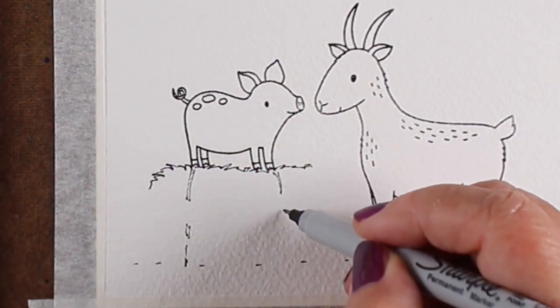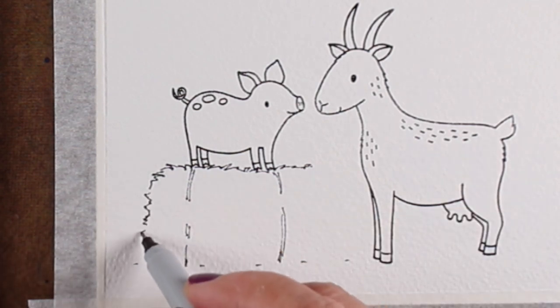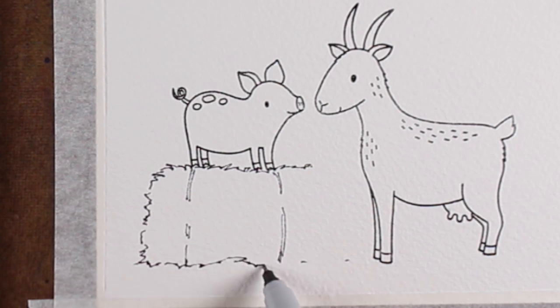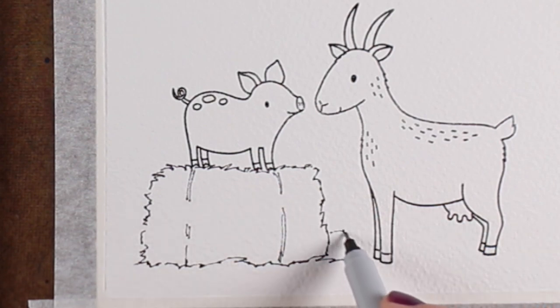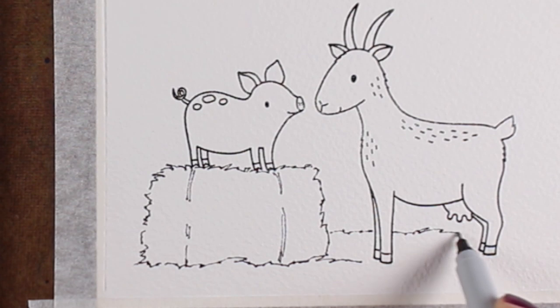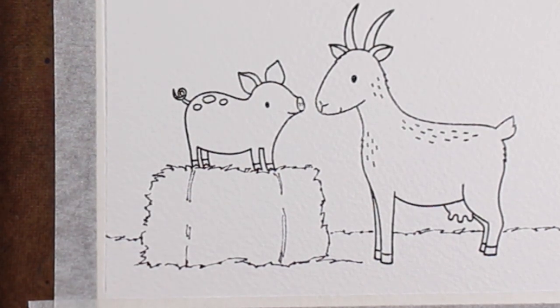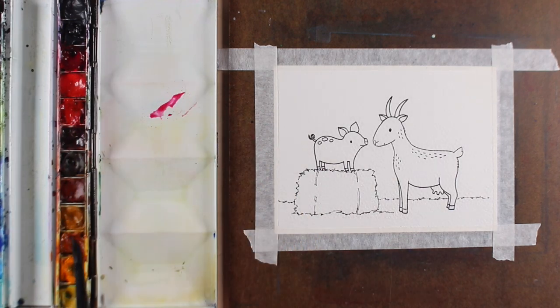A hay bale is one of the easiest. Just a squiggly line for the outside edge, and I'm actually adding a couple little strings to go around it. The ground on the bottom has the squigglies going the opposite way, so it looks like that's sticking up in front of the hay bale itself. Then I'm putting in a horizon line that's above the level of the feet of the goat, so it looks like they're standing within the whole horizon line of the hay on the bottom.